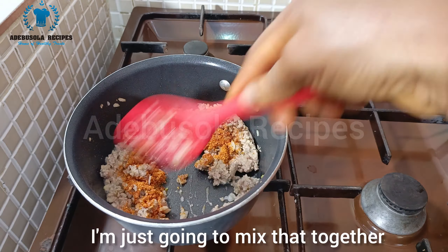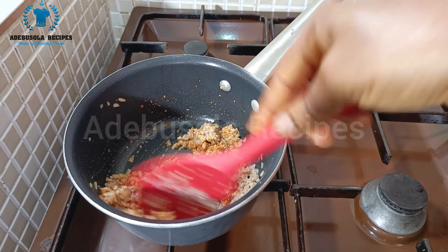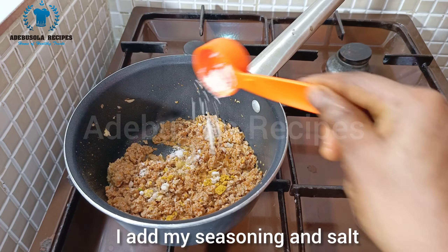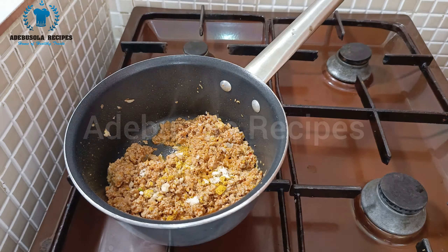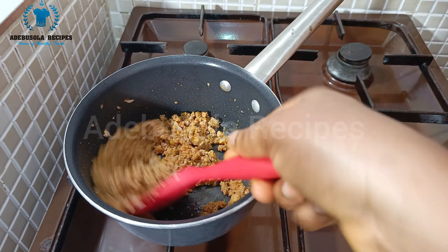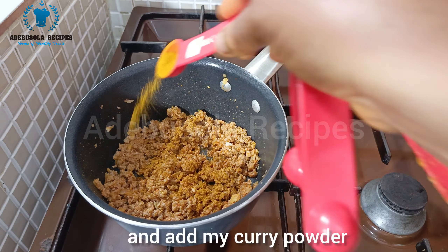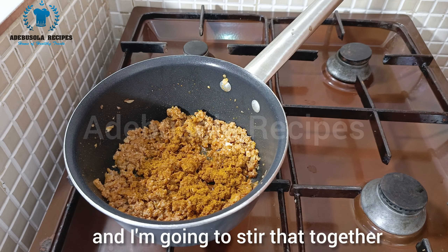After some minutes I add my seasoning and salt, then stir everything together. I also add my curry powder and stir that together as well.